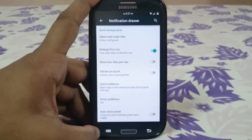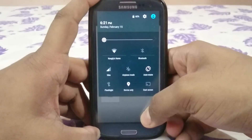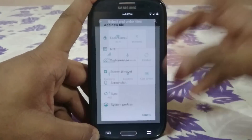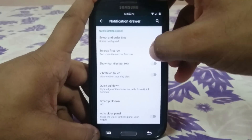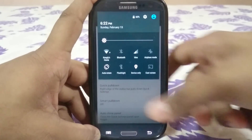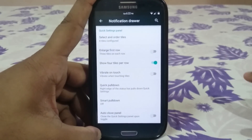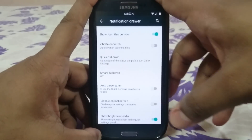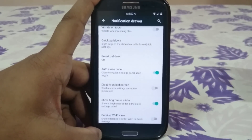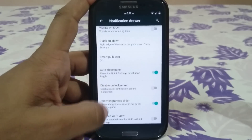The notification drawer settings are the best option for a Lollipop ROM right now, though still not as good as the KitKat version. You can enable a lot of tiles — filling a full page — and configure two, three, or four tiles per row. Quick pull-down vibrate on touch is a nice confirmation that you clicked. Smart pull-down and auto close panel are available too, so once you click something it will close the panel.